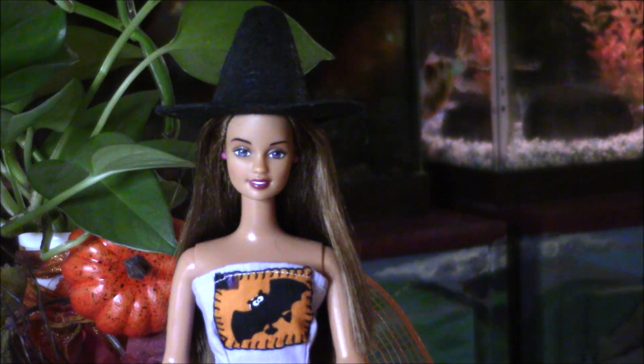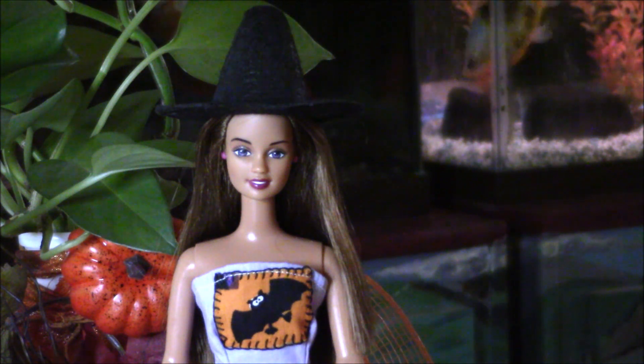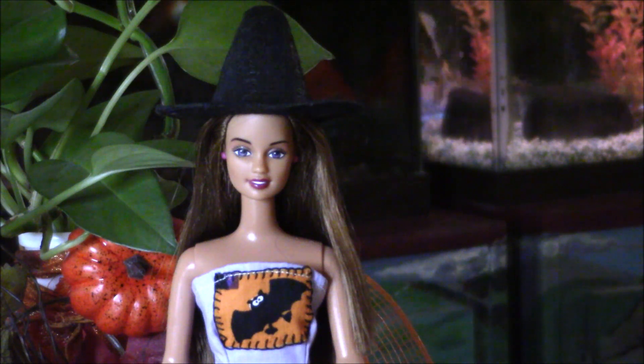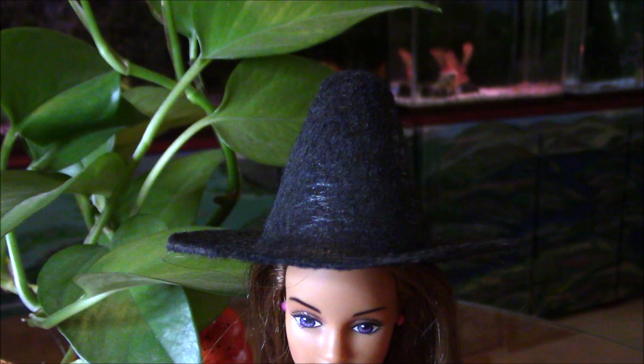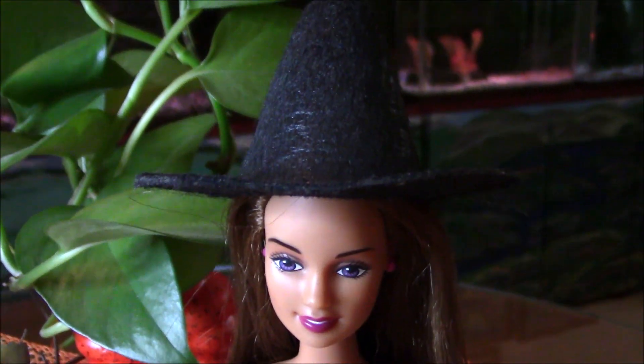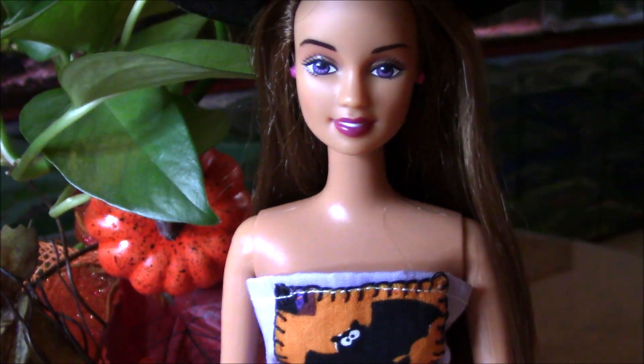I redressed and made all the dresses for the dolls with Halloween themes, which are cut outs at the bodice at the front of the dresses. Let's take a closer look at Teresa with her witch's hat, which I purchased from Hobby Lobby several years ago.